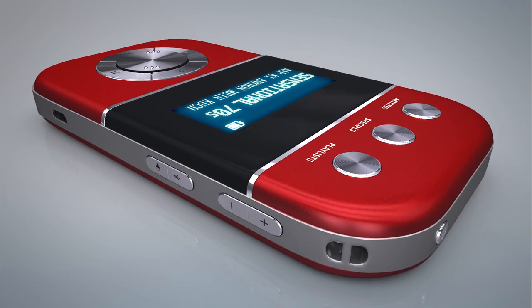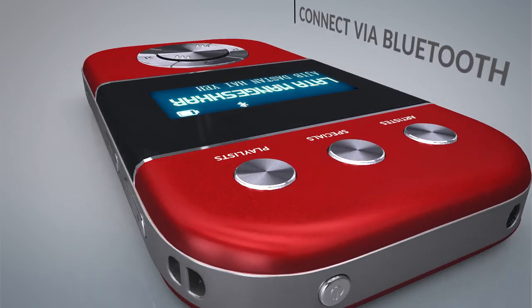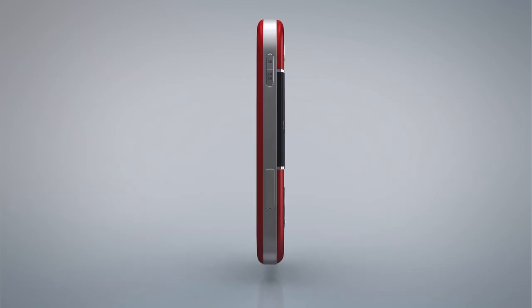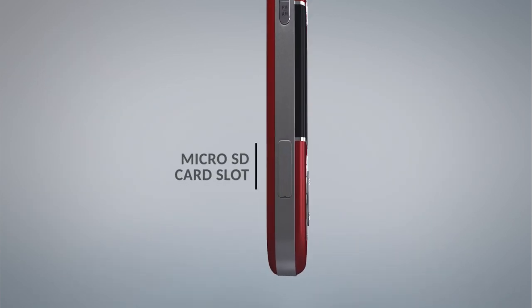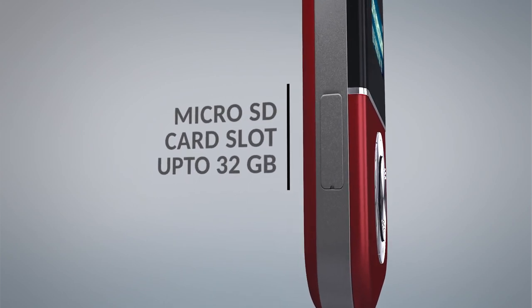While driving to your office or a weekend getaway, you can connect Carva Go via Bluetooth or Aux out to an external speaker to enjoy your favorite songs. Go also has a micro SD card slot expandable up to 32 GB to store your personal music collection.